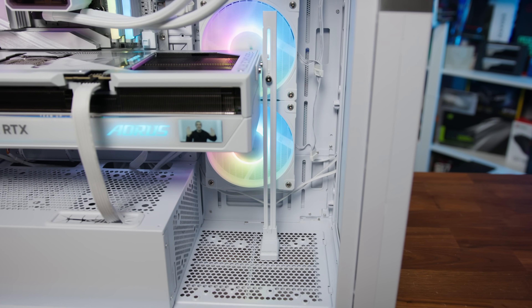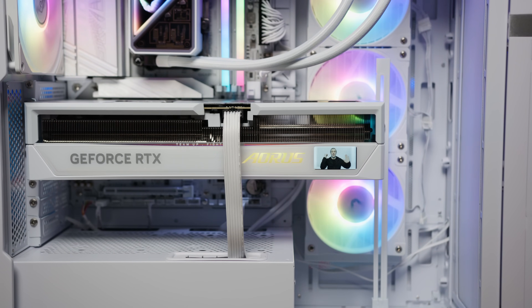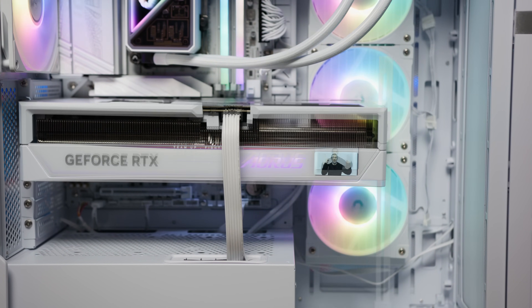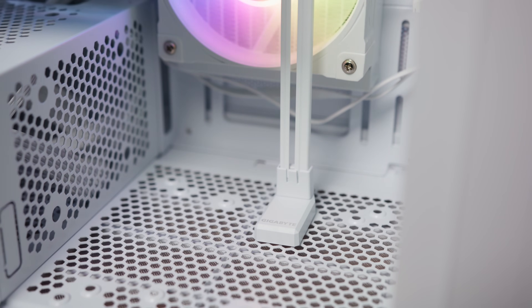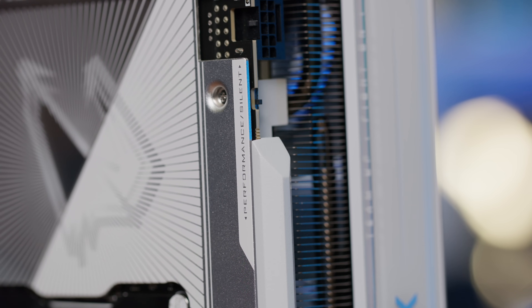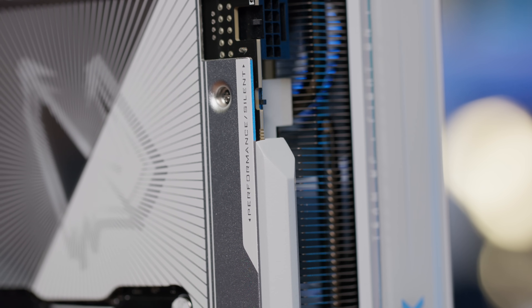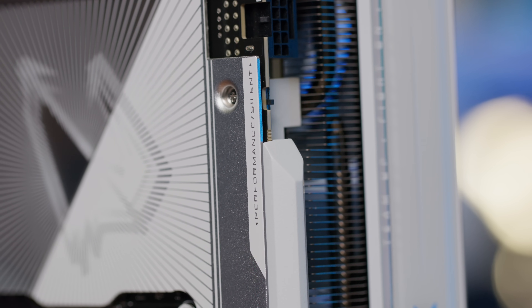Because of its size and weight, Gigabyte does include a reinforced metal support bracket in the box, which is somewhat of a necessity at this point for any high-end GPU. The stand portion of that makes contact with the case and is also magnetic, which helps keep it in place. The card also features a dual BIOS switch, allowing users to toggle between an OC mode for maximum performance and a silent mode that prioritizes quieter operation.